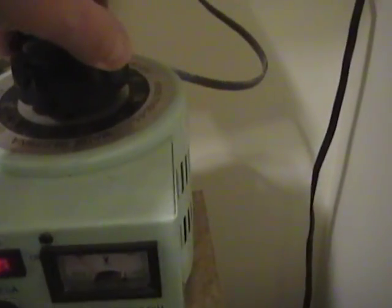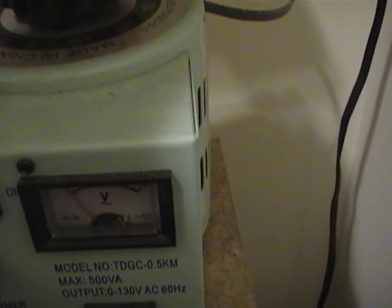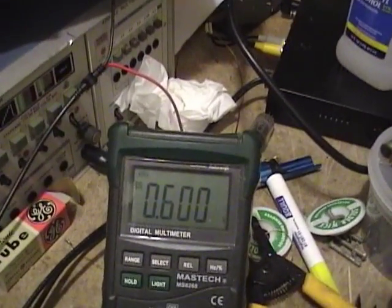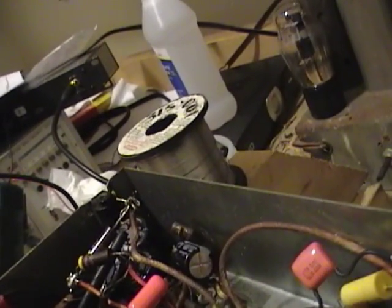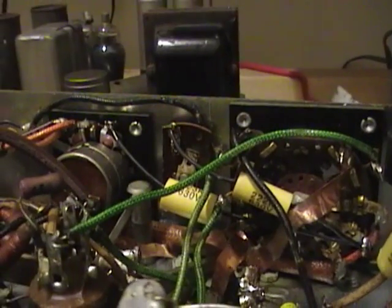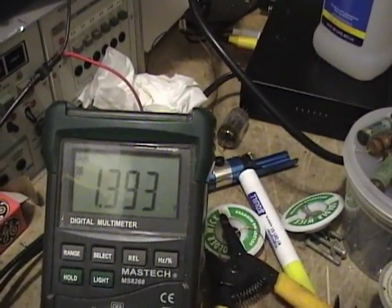Nothing bad so far. I'll turn this up — if this needle starts going up, that means there's no dead short anymore, so that's good. Up to about 35 volts AC, not really enough for the tubes to start conducting yet. Let's keep going — about 50% now, should be enough to start getting something. I can see the tubes glowing. Now we're getting some — up to about 70 volts AC.